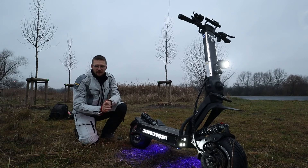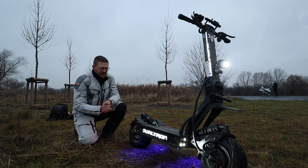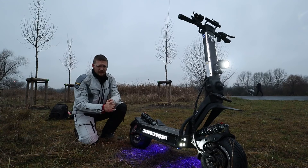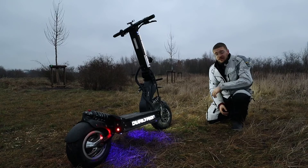Let's start with the specs. Believe me, it's not every day you get to ride and see a Dualtron X, because this thing actually costs $6,000. And what do you get for it?